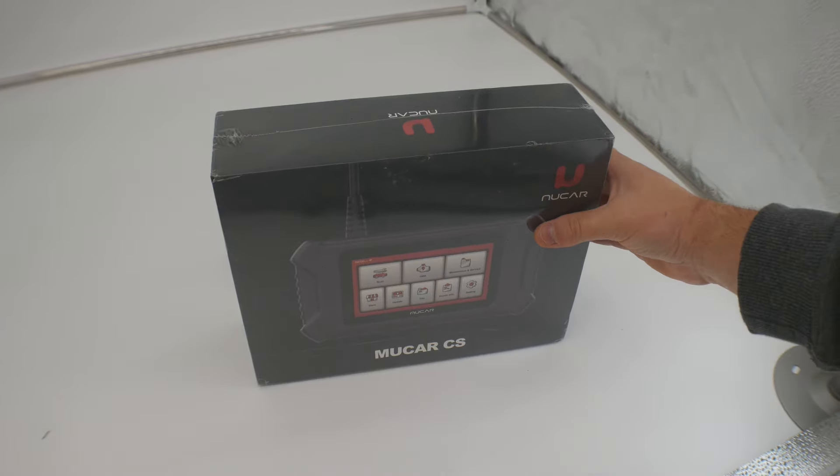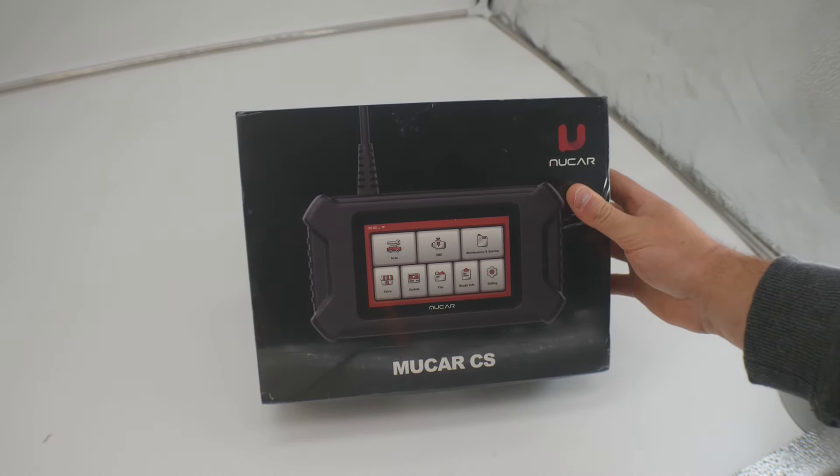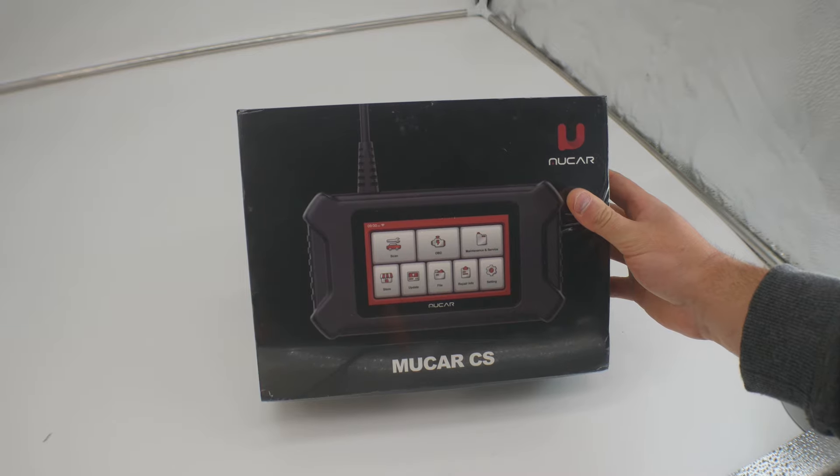Hey guys, welcome back. Today we are reviewing the famous, the most popular, the Mukar CS.